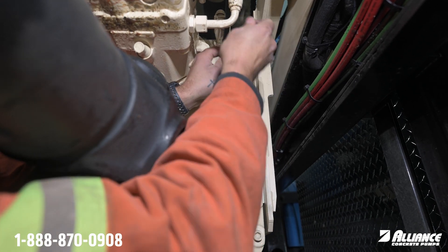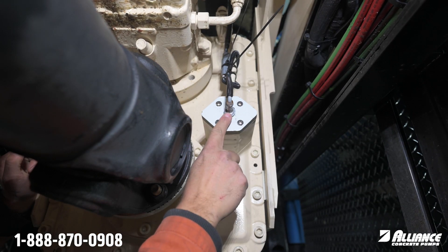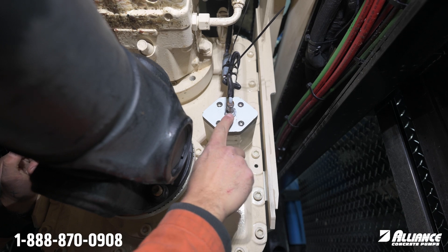After that is done, if your truck is still in PTO you should see the light illuminate here, and that'll let you know that the sensor is properly installed. If you have any questions, feel free to give us a call.